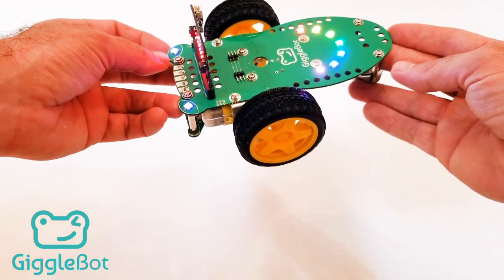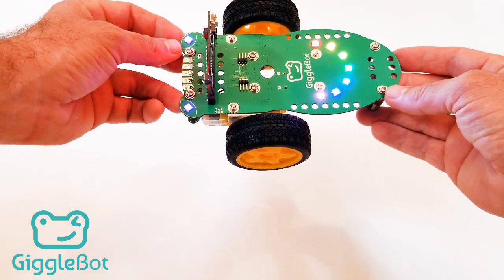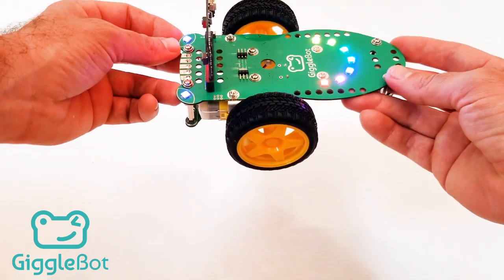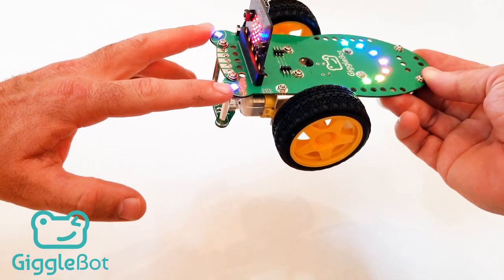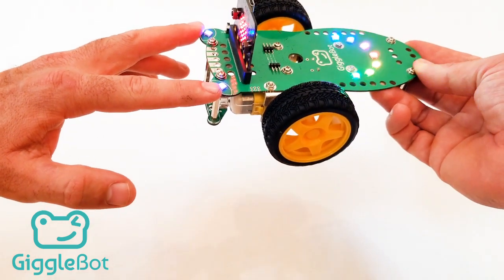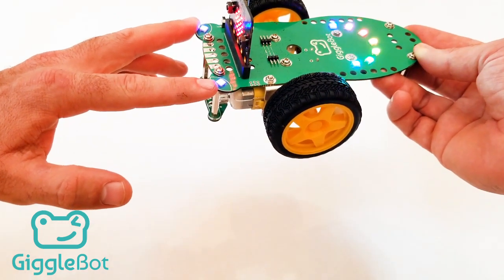We've got the GiggleBot assembled. I wanted to point out a couple of key features around the GiggleBot and give you a short walkthrough. First, at the front we'll see these two blue eyes. When these are blue, that means that the batteries are strong enough to support the GiggleBot.